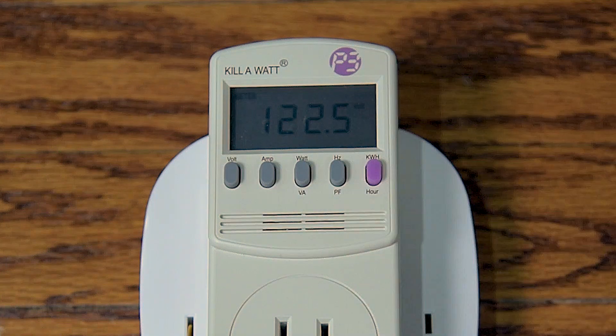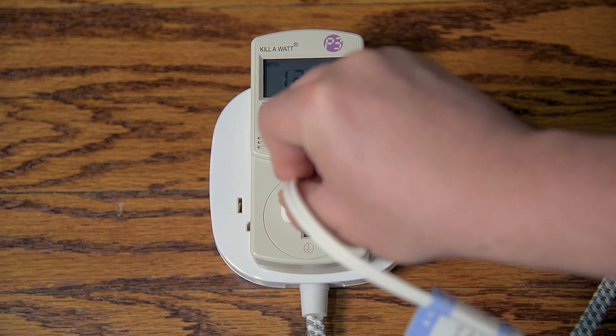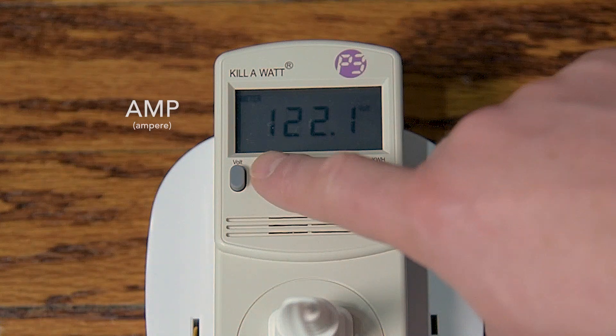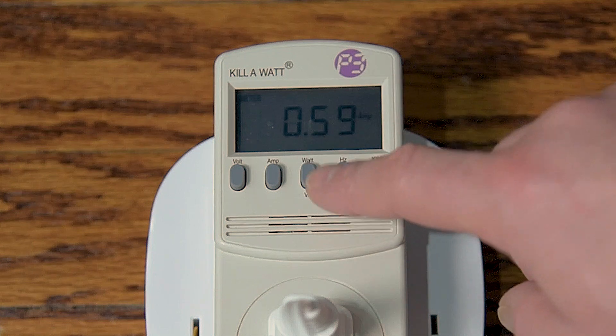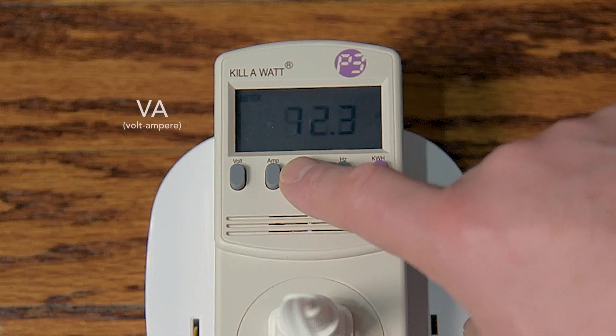The remaining buttons are useful once you have an appliance or device plugged into the meter. Using my air purifier as an example, I'm going to plug it into the meter and power it on, and then we can check out the rest of the buttons. The second button from the left is the amp key — when you press it, it will display the true RMS output current, also known as amps. This tells you how many amps are being used by my air purifier at the moment. The third button is the watt and VA button, and it's a toggle function key. Press it once to display the watt meter, and press it a second time to display the VA meter.